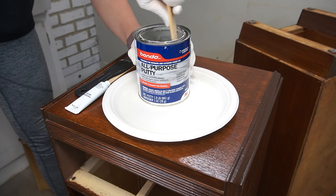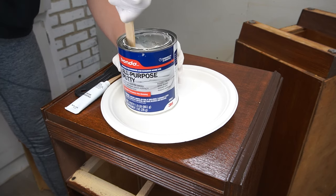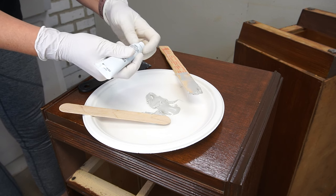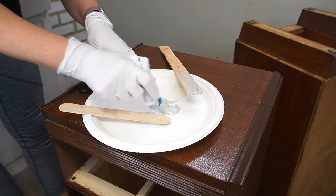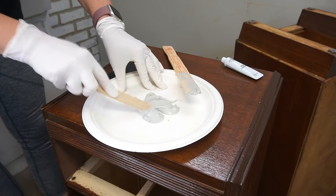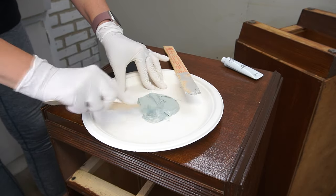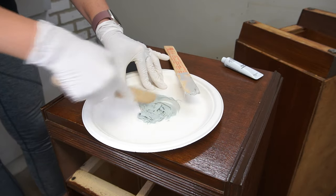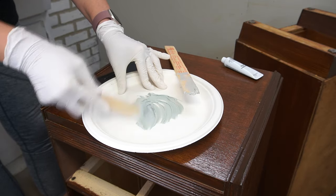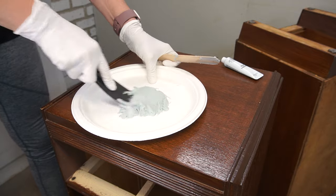I let the nightstands dry overnight and came back the next day and mixed up some all-purpose putty to fill in all the hardware holes. If you've watched any of my recent videos, you know I use Bondo a lot. It's a two-part system — there's the Bondo putty and the hardener cream. You mix in the hardener cream to the Bondo and then you have about 10 minutes to work with it. Here's a tip: if you're in a rush, you can mix a little extra hardener cream, and it'll speed up the time you have before sanding, priming, and painting. If you have extra time, go leaner on the hardener cream.